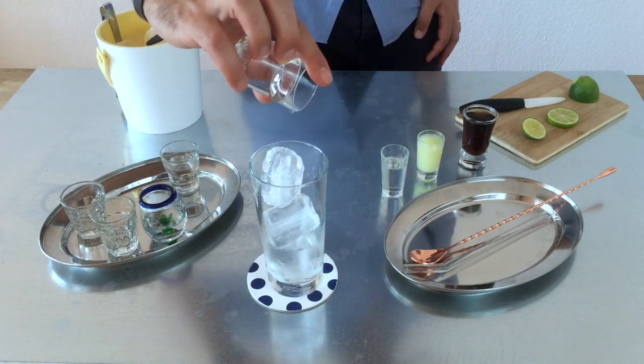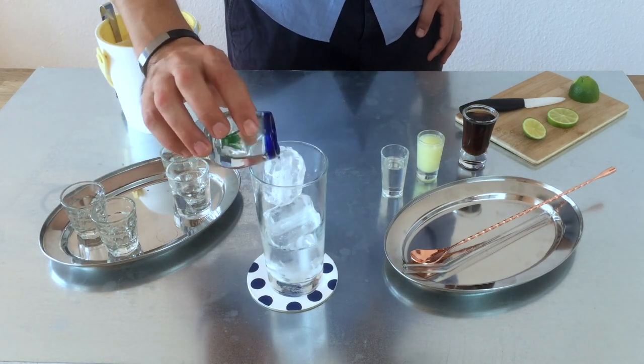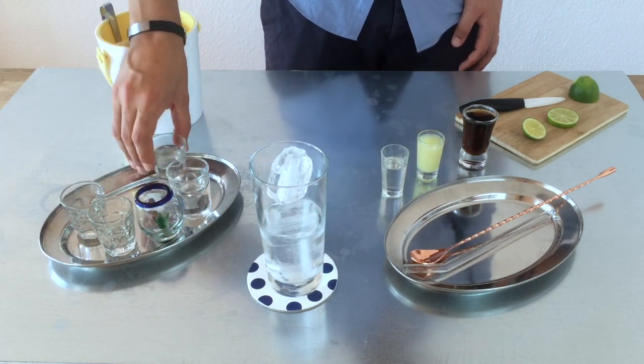Then tequila — 2cl as well — and triple sec. Until now, it's only alcohol what we have, so it's strong.